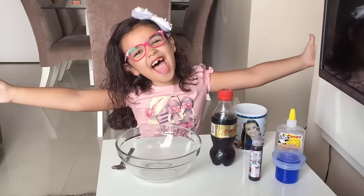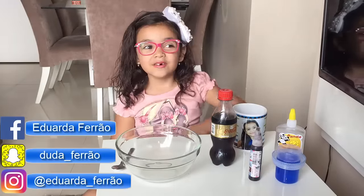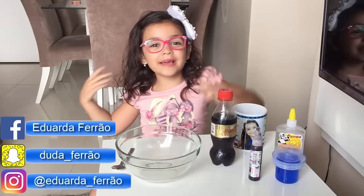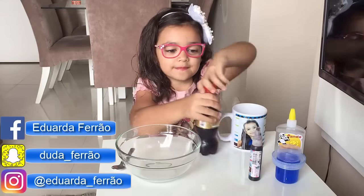Olá, galerinha! Hoje eu estou aqui para ensinar vocês a como fazer um jelly bath, um slime bath, uma moebo — como você quiser chamar.